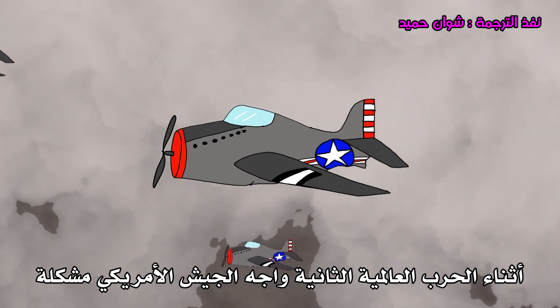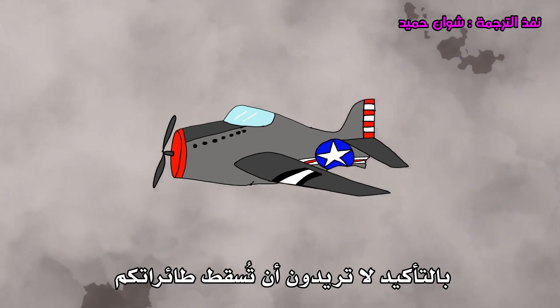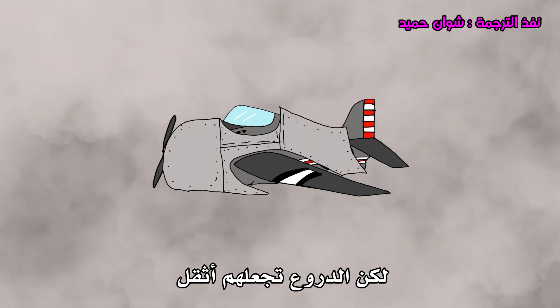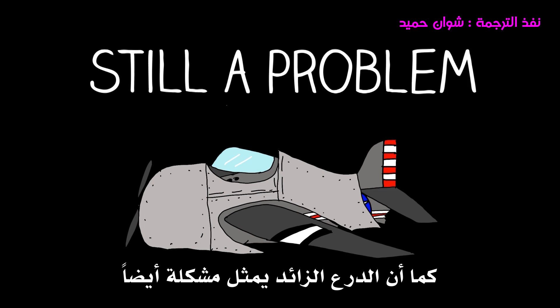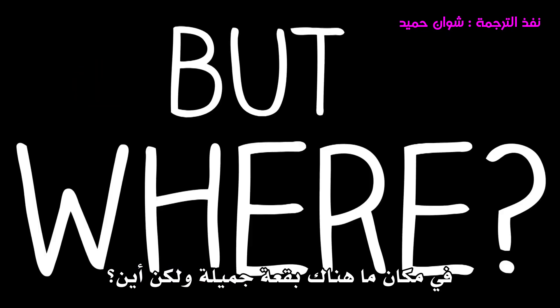During the Second World War, the American military were faced with a problem. You don't want your planes to get shot down by enemy fighters, so you put armor on them. But armor makes them heavier, and heavier planes are slower and use more fuel. Not enough armor is a problem. Too much armor is a problem. So what do you do? Somewhere there's a sweet spot, but where?